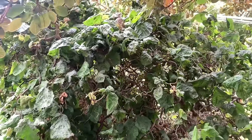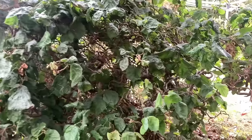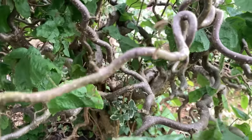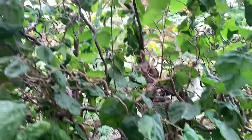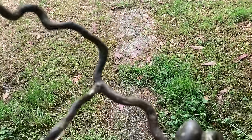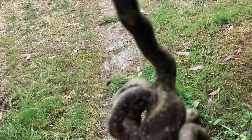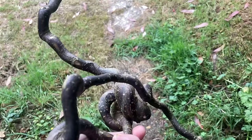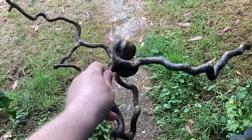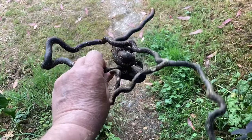So this tree in my garden is a corkscrew hazel, and through a little genetic defect it means that all the branches go all squiggly. I have to prune it back every year and this year I got this most amazing shape. I mean look at this — I particularly like this knotty bit in the middle. It's the most extraordinary piece of wood and I thought I've got to use that in a musical instrument somehow.